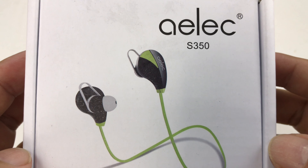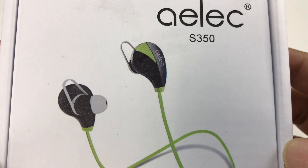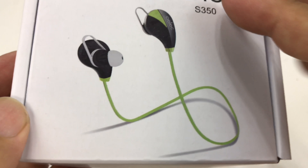What's up Panda Nation? Peter Von Panda here. Just bought these ALEC S350 Bluetooth Wireless Earbuds, so I thought we'd try them out here.